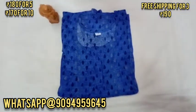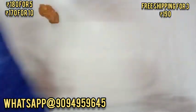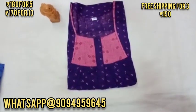If you are in Tamil Nadu, you can get 3 and above 3 pieces with free shipping. If you are in other states, 5 and above 5 pieces get free shipping.